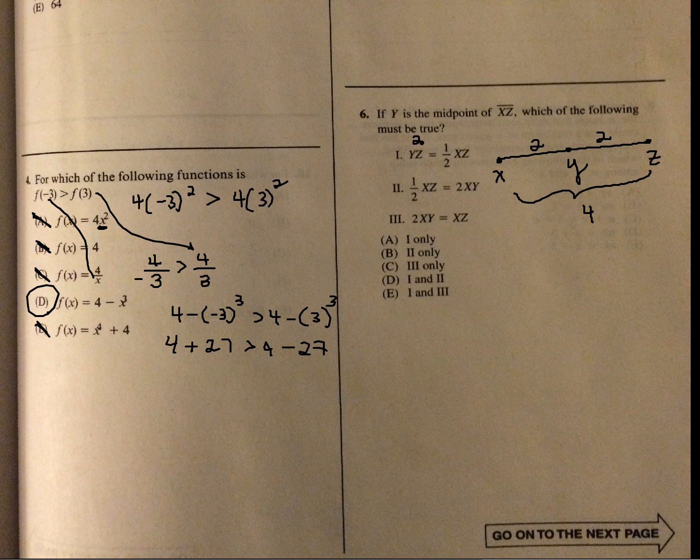Checking the next option: half of XZ would be 2, and 2 times XY — XY is 2, so 2 times XY would be 4. That does not equal 2, so that one doesn't work. For the last option: 2 times XY is 4, and XZ is 4. So 2XY equals XZ — that one is true. The answer is options 1 and 3.